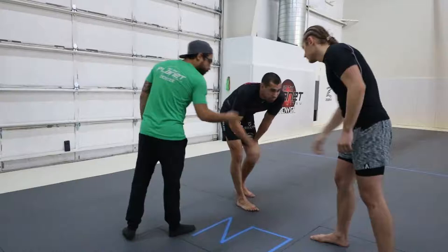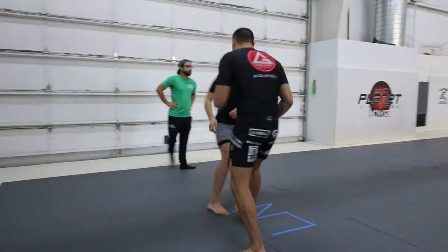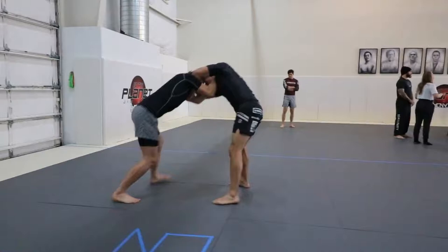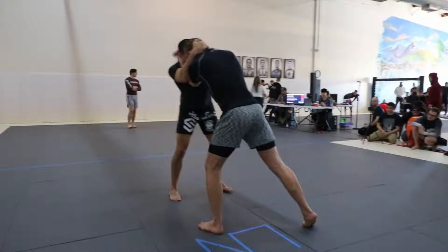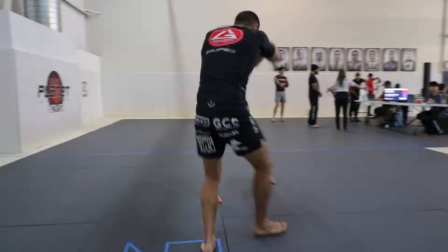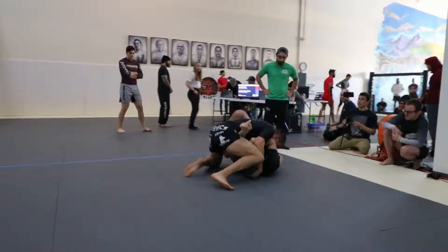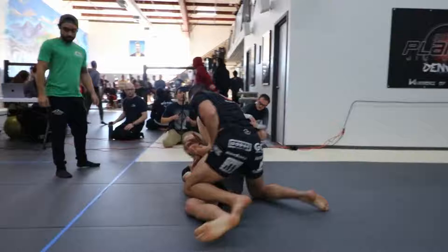You ready? Alright, shake hands. Go! You're very much in there too. Don't break. Don't worry. Watch the pass. Keep recovering. Frame or recover. Let's recover butterfly.